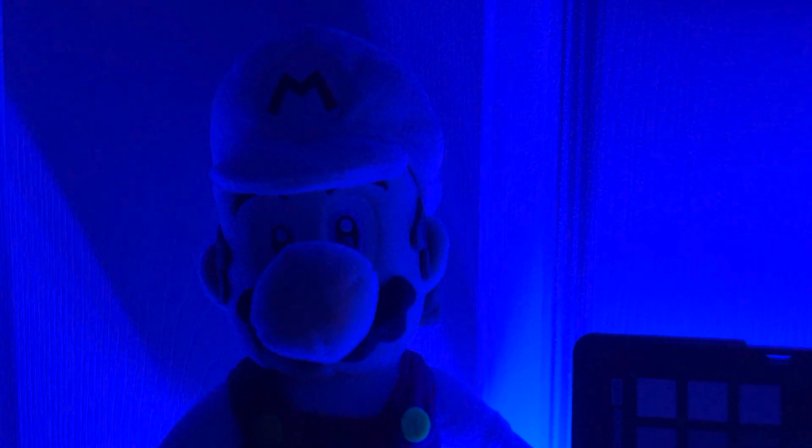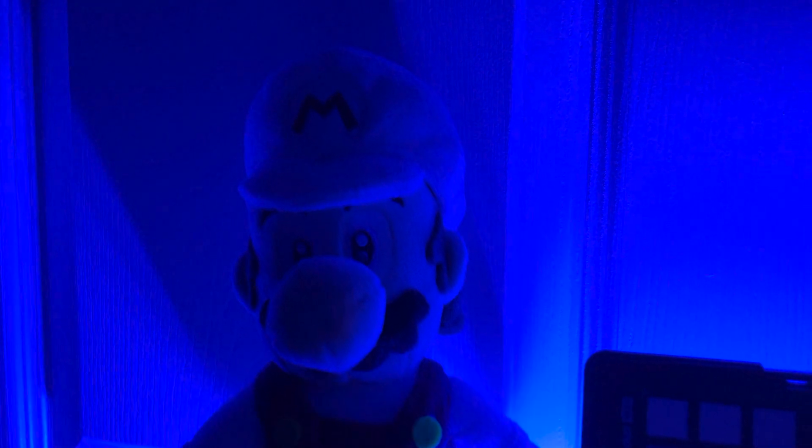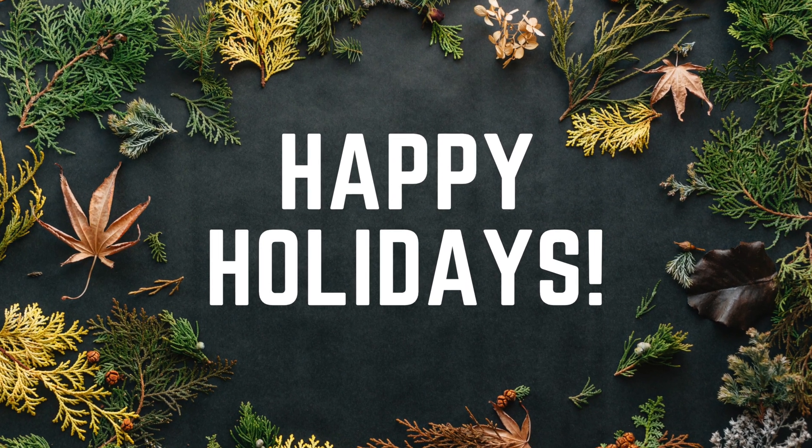There's more Pro Raw content coming as it gets closer to release. Who knows, maybe the Pro Max will pull ahead with updates. Make sure you're subscribed and like this video if you haven't already. Thanks again for watching, and I'll see you in the next one.